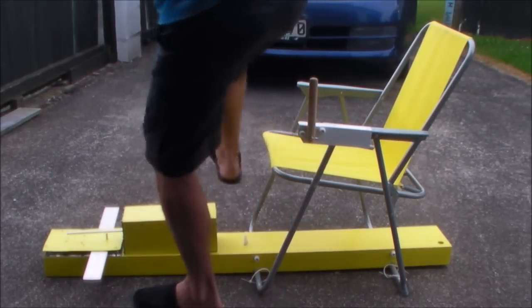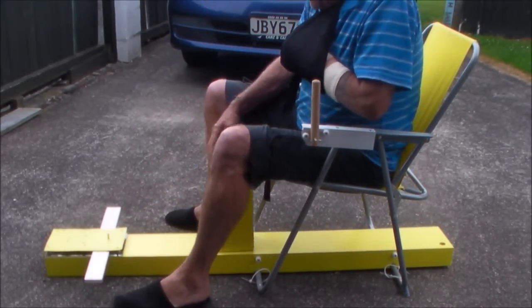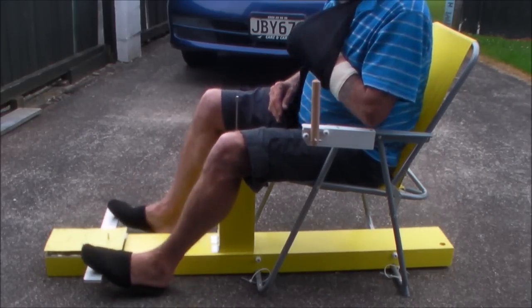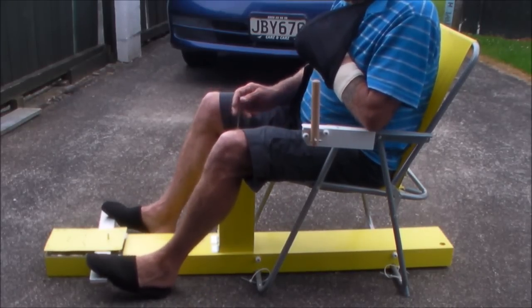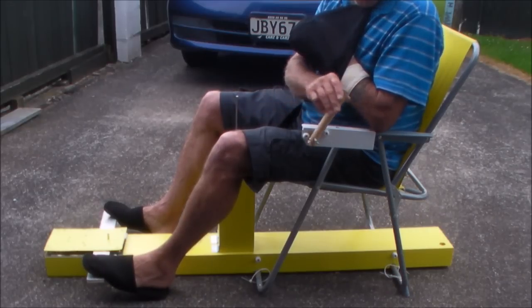We can sit in it, flip the rudder, and now there's a joystick and the throttle.